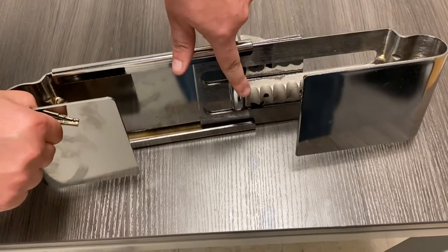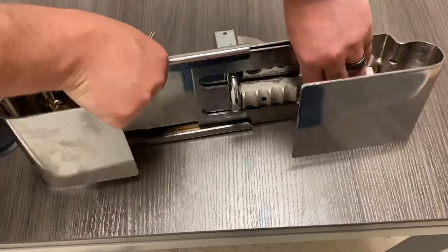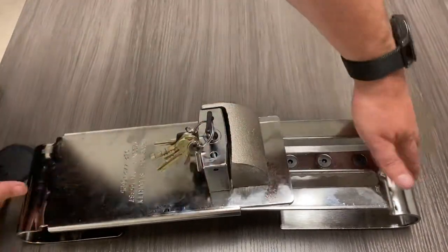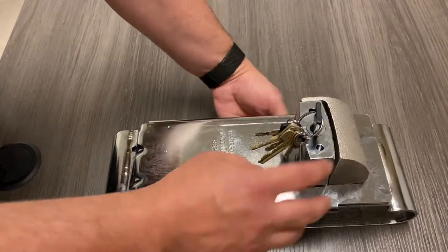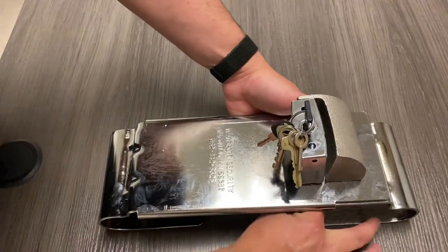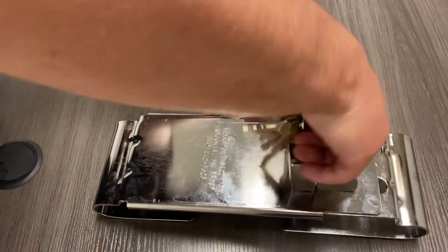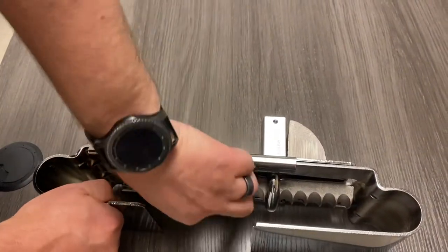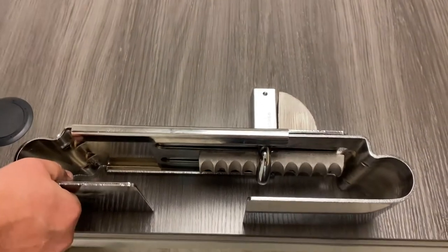To get it to lock onto your trailer, you need to have the shackle in one of these grooves. So you'll just unlock it, adjust it to your bars on the trailer, and whenever they're in the right position, you just lock it again. Now it's locked on — it's not going anywhere.